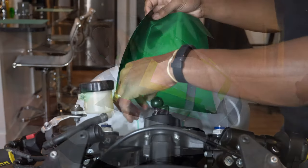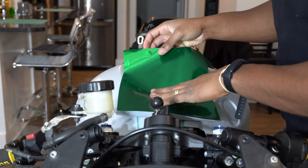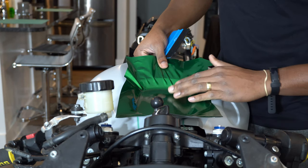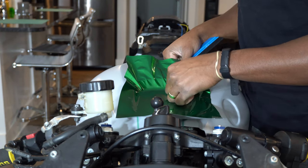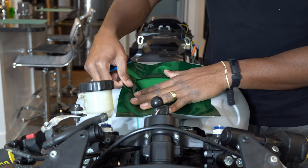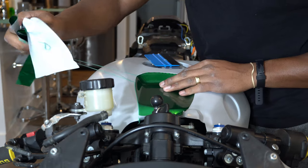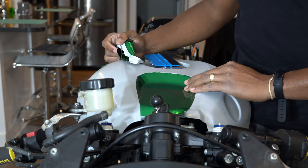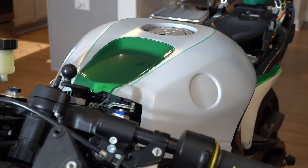The tank is one of the most daunting tasks when wrapping a motorcycle, but it's not hard at all if you utilize body lines and do it in multiple pieces. This tank would be a nightmare if I tried to do it in one piece, but once you break it up it makes it so easy, and I think it looks clean too.